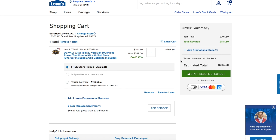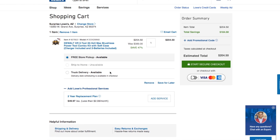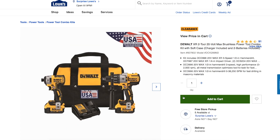What you do is go to the store itself. You can buy it online and pick it up at the store, which is the easiest option — it says free store pickup available — or you can just go to the store in person and pick it up there.